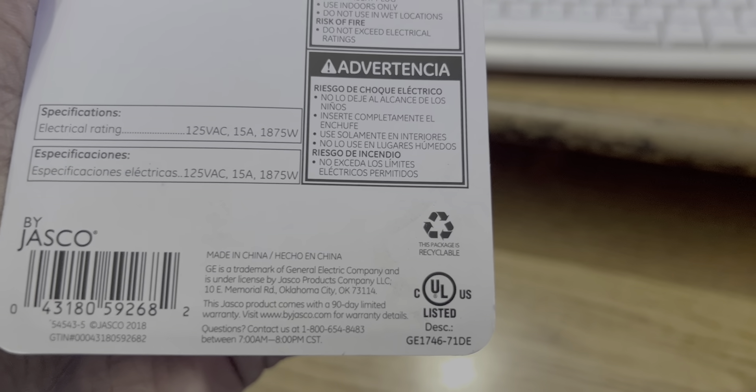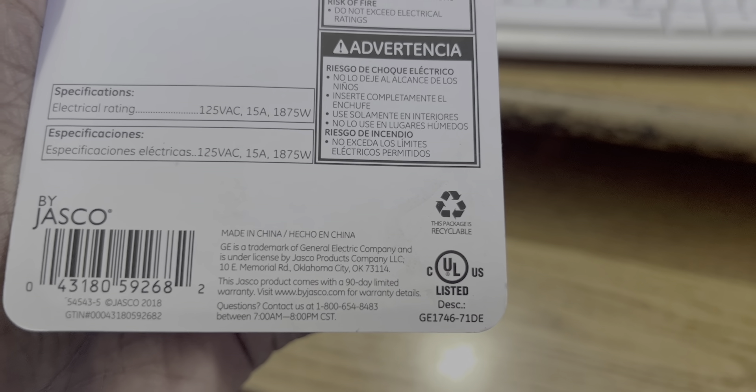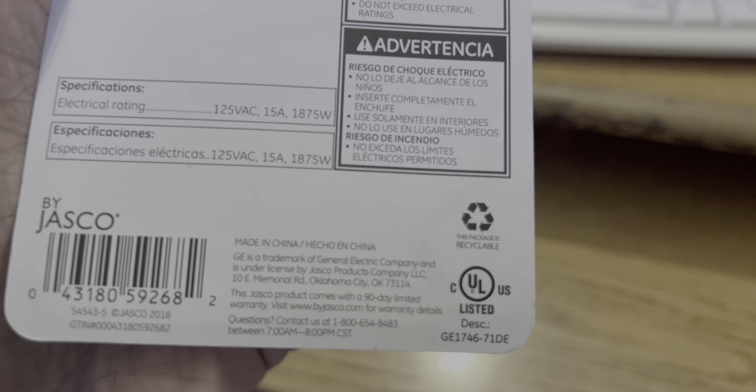That's where all this stuff comes from anyway — nothing but China. All the good stuff is made in the USA.